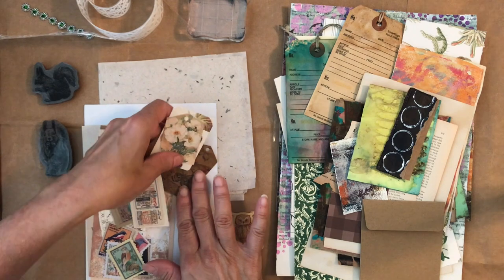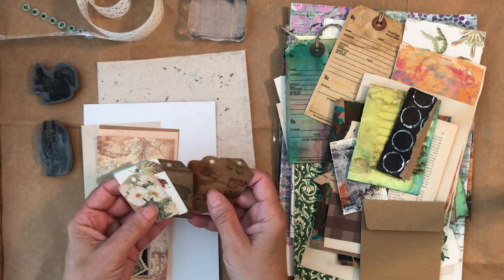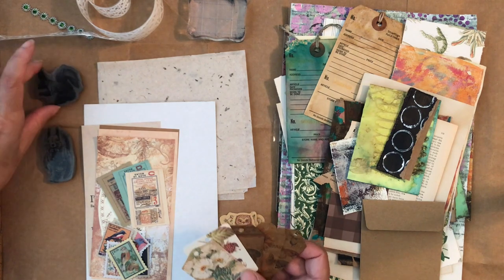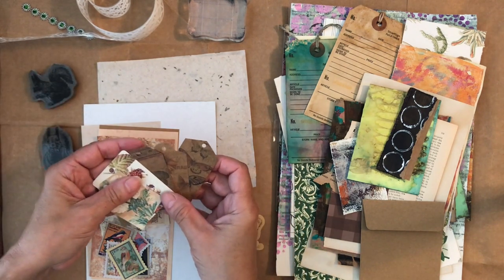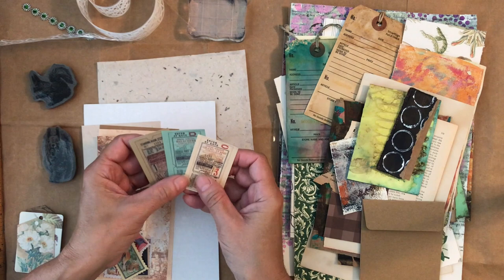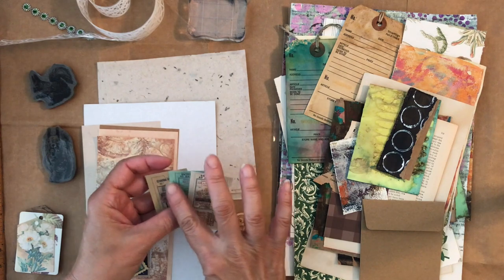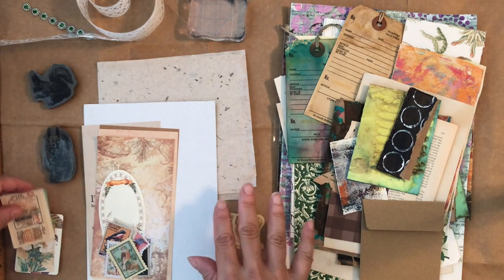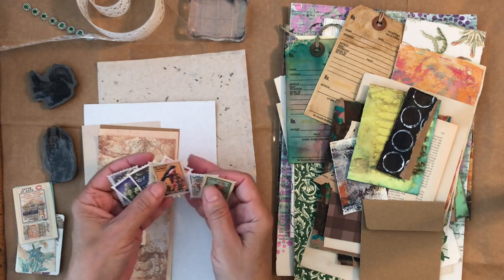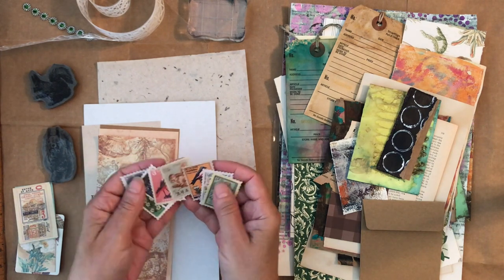I want to show you the things from the box that I'm planning to use. I have some little tags — they're beautiful. The theme of the box is a woodland theme, and it had several squirrels including these two squirrel stamps. These tags are pretty; I may not use all of them. I also have some tickets — these have nothing to do with woodland but I like the colors. I tried to stick with pulling things that were green and brown. These are stamp stickers — I know I pulled out way too many.